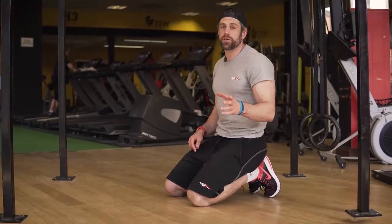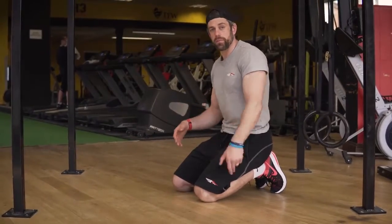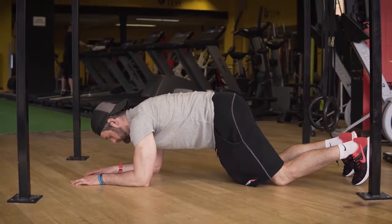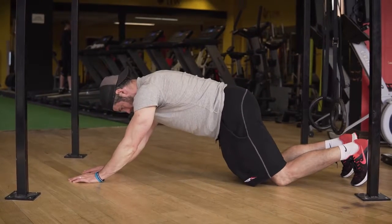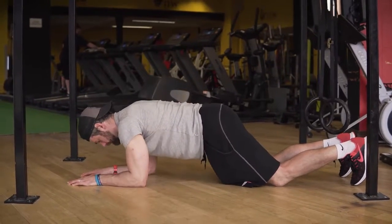If you're finding that difficult from a strength point of view, we can shorten down the lever we're working from. So rather than pivoting from the feet, we're going to go down to the knees. The same principles apply — make sure your bum is on, your core is on, the shoulders are sunk in nice, so that when you press up, everything stays nice and straight in terms of that trunk and body alignment.